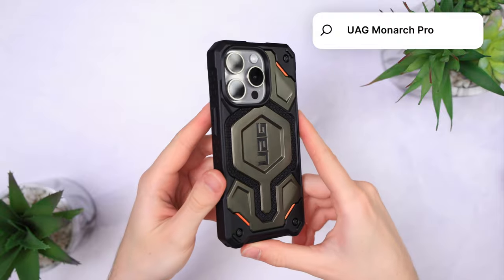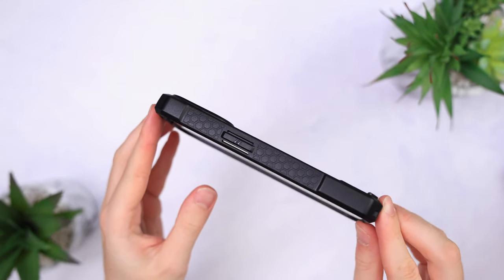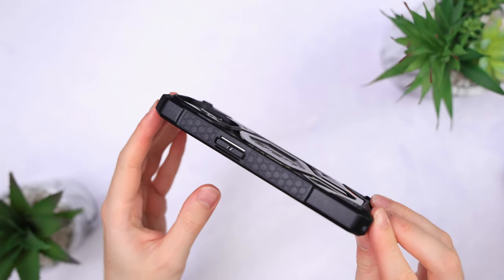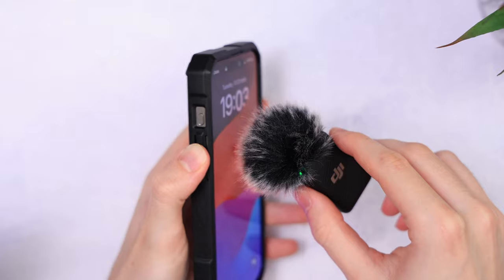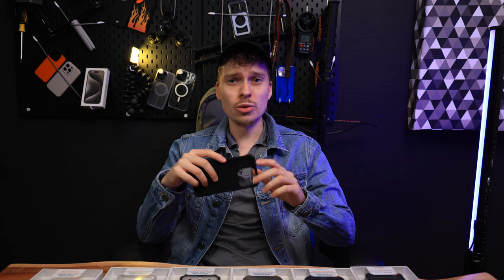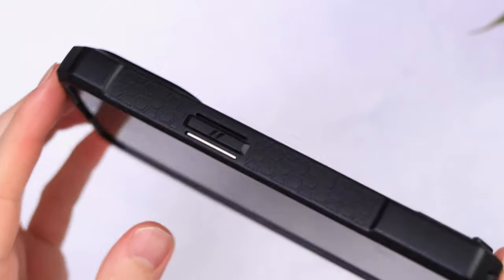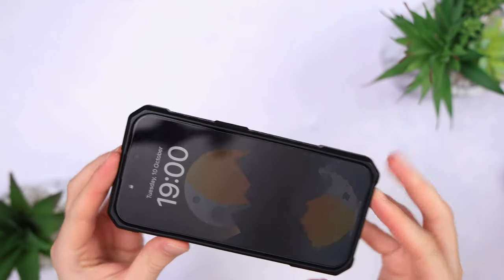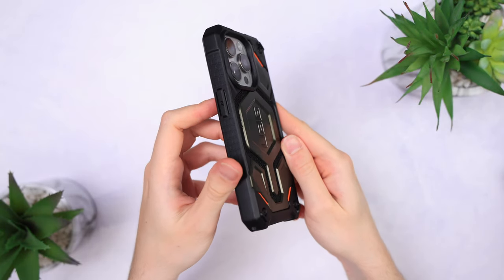This one is a very tough case, almost impossible to bend, yet it's still a little flexible. Clicky enough buttons and a very smooth fit around the iPhone. Easy to get off the phone too, with metal plates on the back and finally the Kevlar details. The sides have this honeycomb pattern which just looks awesome.